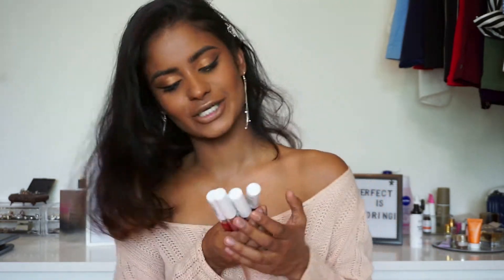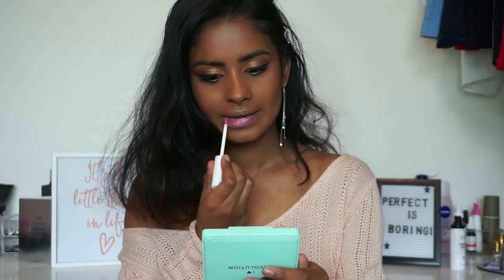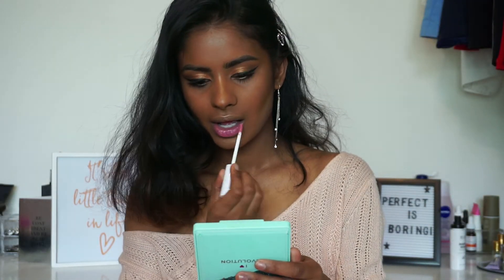So these are liquid lipsticks — I got five shades. And once you apply them and you rub your lips together, they will transform into glitter. Glitter liquid lipstick! So I am really curious about this. Let's just get started with this video. Let's do it.